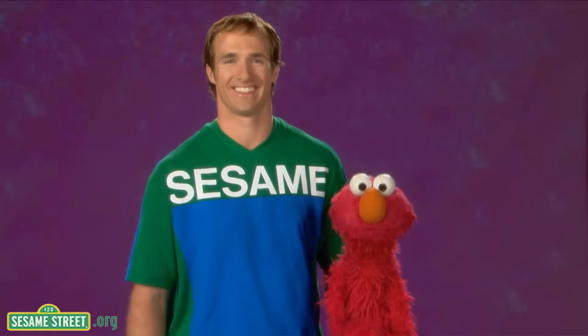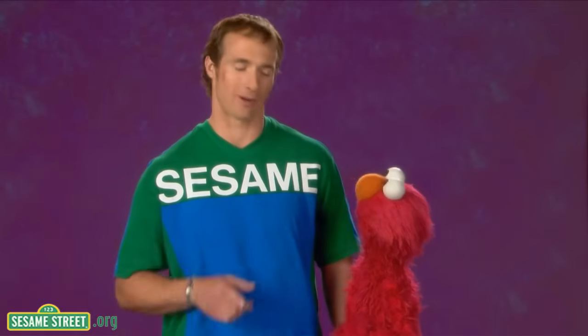Hello, I'm Drew. And Elmo's Elmo. And we are here to tell you all about the word... Measure. That's right, measure.